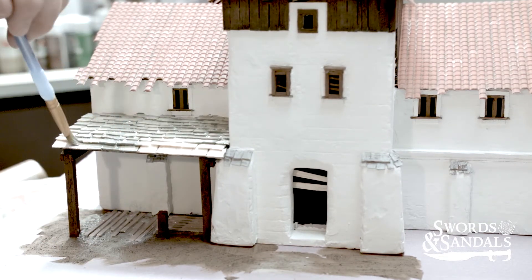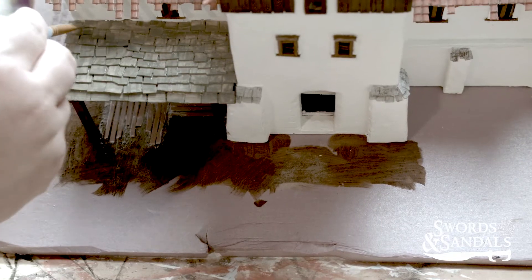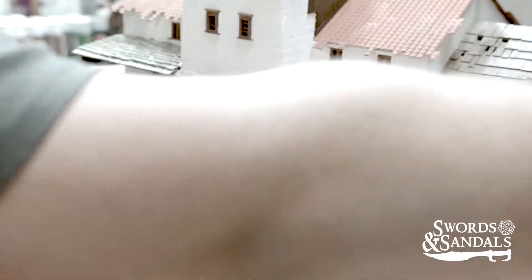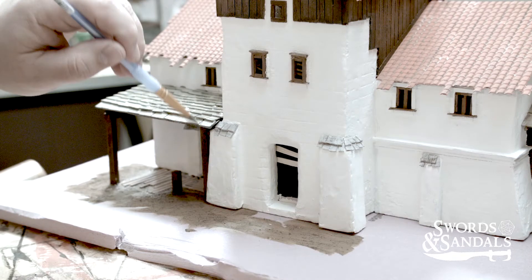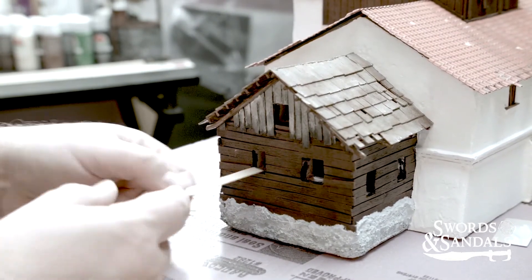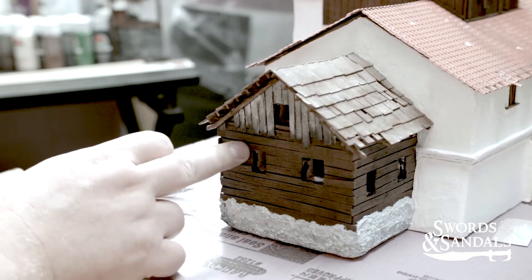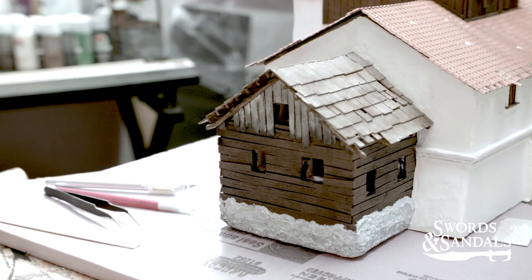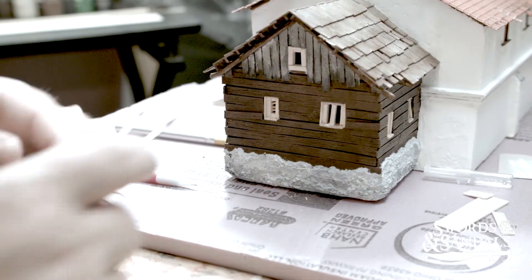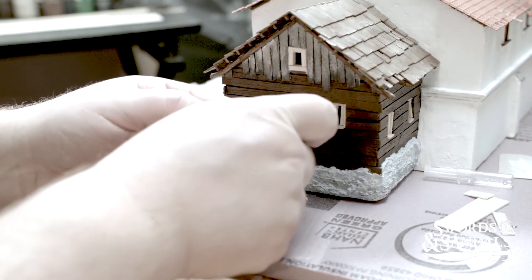I did Mod Podge on it as well because it was kind of popping up and not adhering to the ground. Mod Podge always creates sort of a shellac so paint doesn't stick very well on the first coat. I inevitably go back and paint the thing three or four more times with all the different colors and highlights and shadows. I just kind of like the way the wood feels after it's been Mod Podged, so I sealed all this stuff up and then realized I had to go back and repaint some of it.